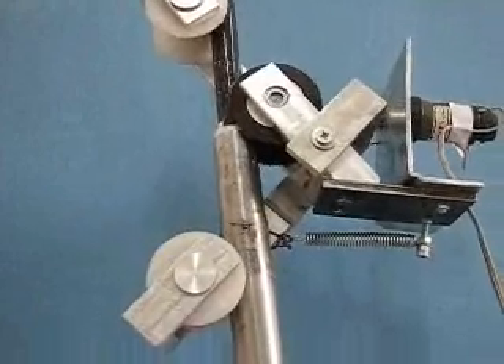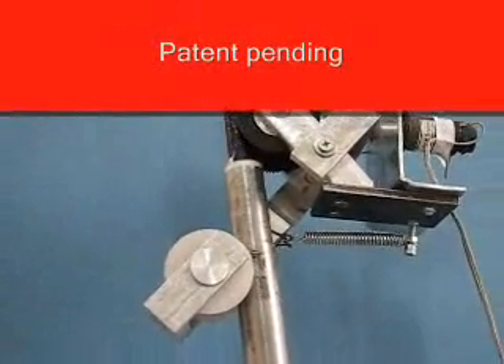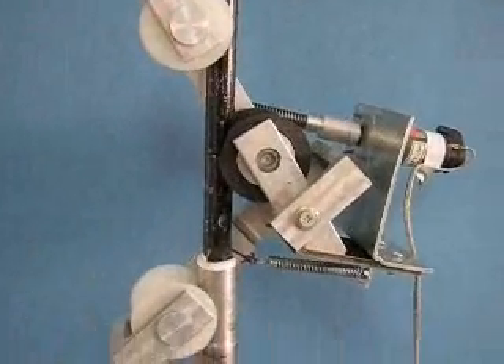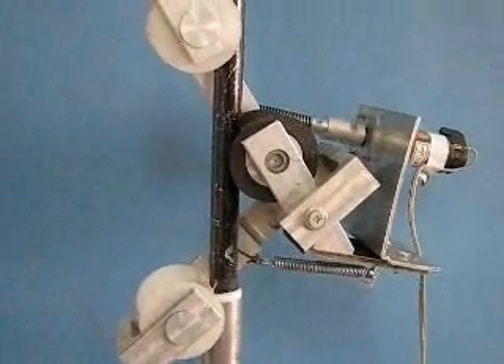The black wheel is a rubber-coated wheel to provide enough friction for stable climb and descent. It is driven by a small motor with a worm gearbox.